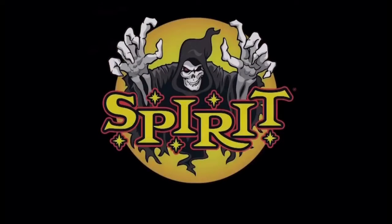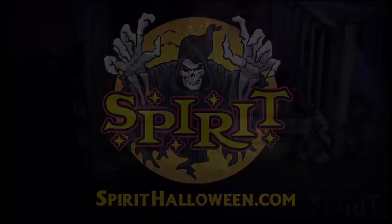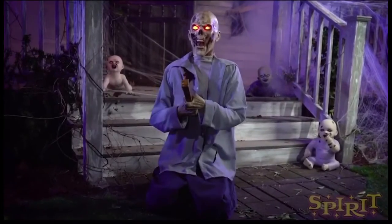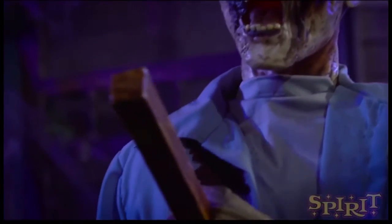I believe this is by the same company that made Torture Torso, which is Crazy Create. Please correct me if I'm wrong, I'm going off of vague memories here. And honestly, this seems better than Torture Torso — like a lot better. I actually really like this guy.